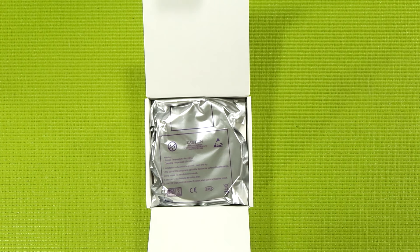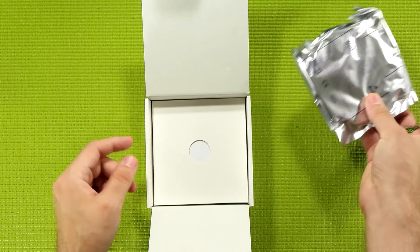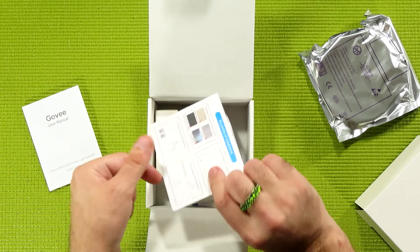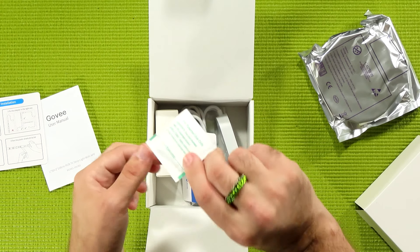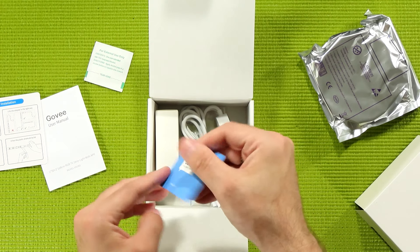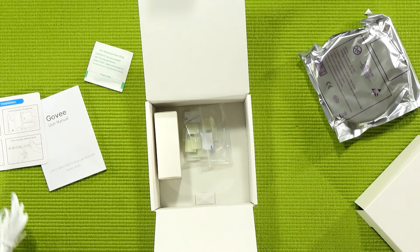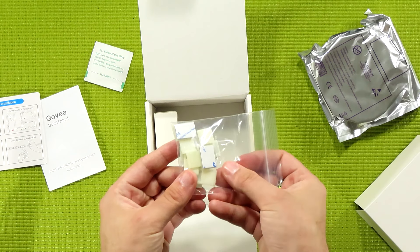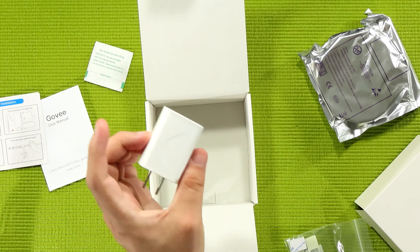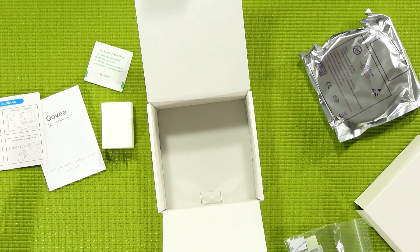Let's go ahead and get this little guy out of the box. This is a really firmly packed box and it does a great job keeping the overall packaging profile low. Right here on top we have the LED strip inside of an anti-static bag, and underneath this you have the manual, a quick start installation guide, some alcohol swabs to prep your surfaces because this does adhere, a little thank you card, the control box and power supply, as well as some 3M clips to help everything stick better.